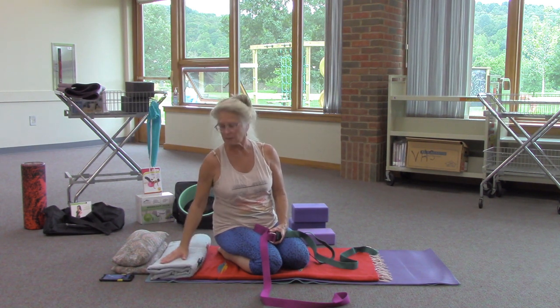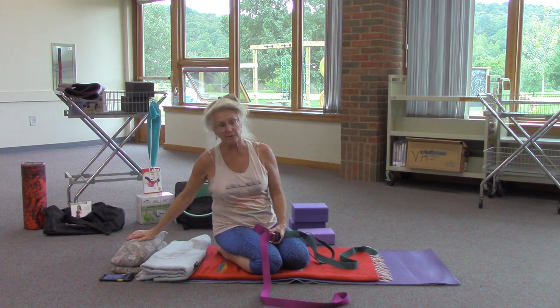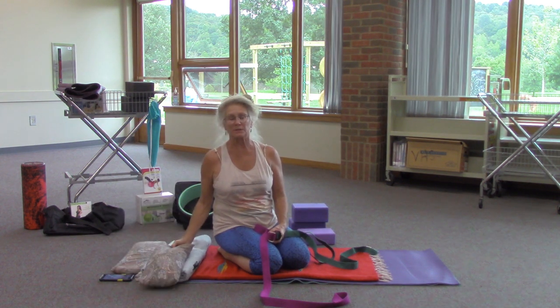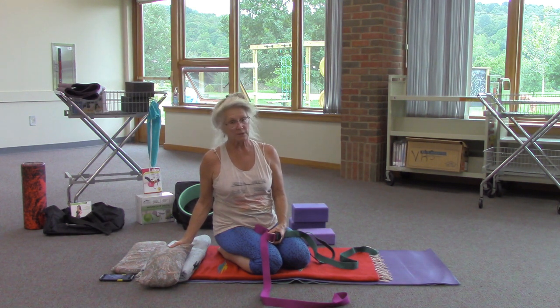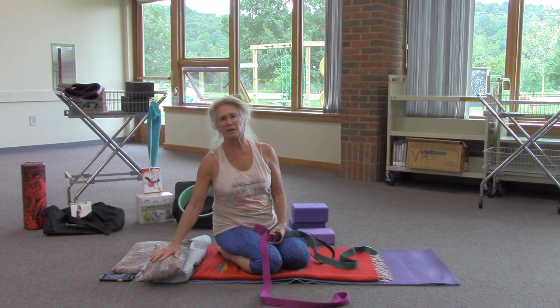I love having chimes or bells when I do my savasana or even when I do breath work. You can use different things when you move into savasana to be comfortable. Savasana is corpse pose, so you're going to rest like the dead.